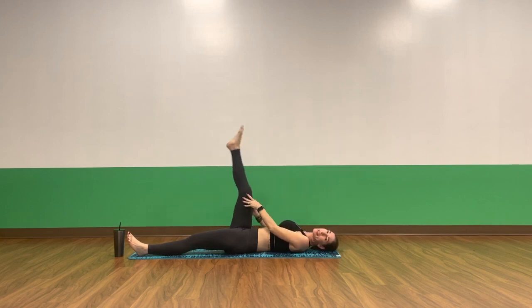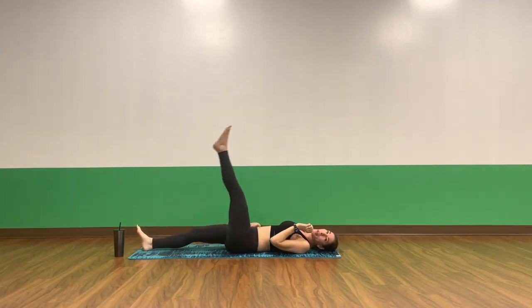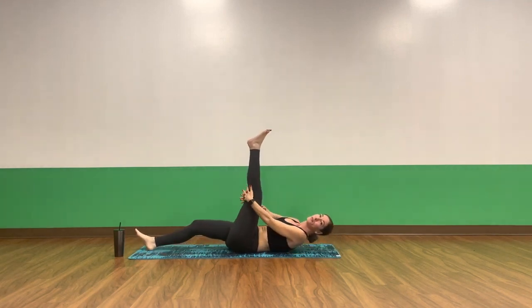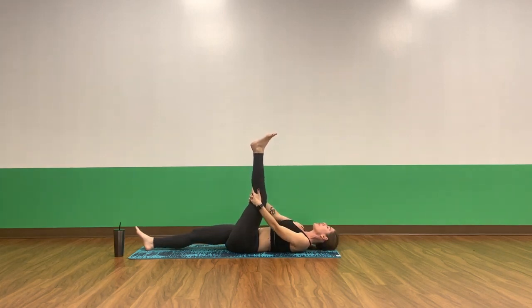One more inhale, exhale. Lengthen your right leg long. Inhale, lift your left leg. Stay for the exhale as you take your hamstring stretch. I personally like to interlace my fingers at any crease — you can take your hands to your hamstring or up to your calf muscle. Pull your thigh outside your ribcage. Give your leg a gentle squeeze. Relax your shoulders. Stay still or invite movements at your ankle and foot.